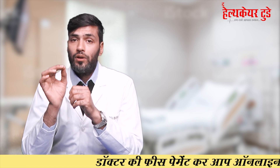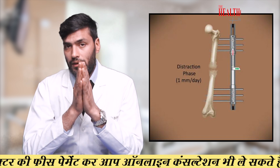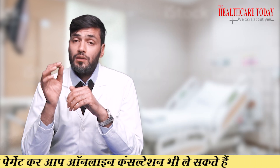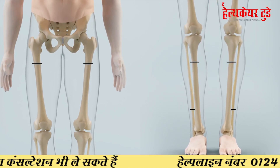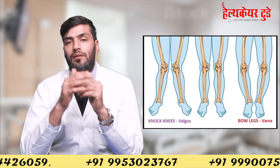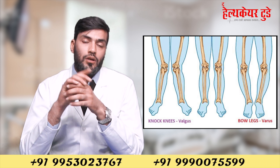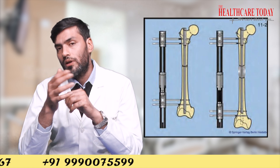In the first surgery we generally use a monorail fixator over an intramedullary rod, but this intramedullary rod is a simple rod with no magnet. We prefer to use the femur bone because in the thigh bone we can achieve at least three inches of height increase. The intramedullary rod maintains alignment; without it, there can be bowing of the leg as height is increased.